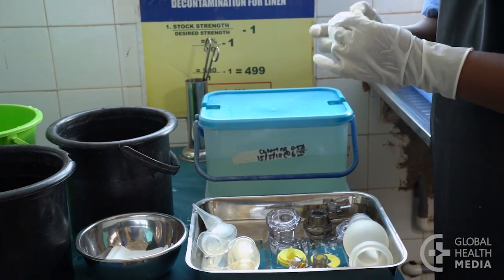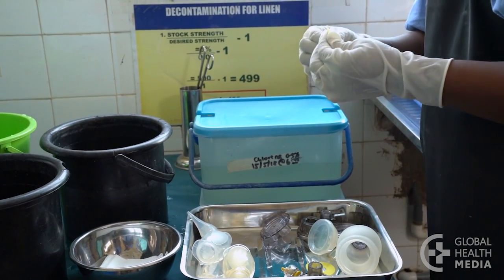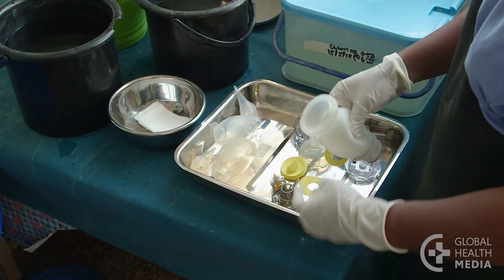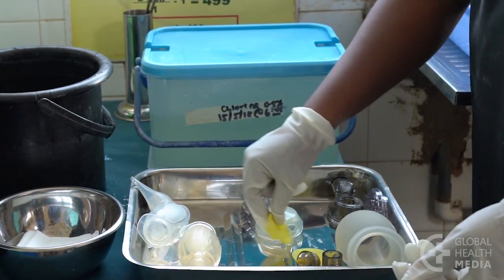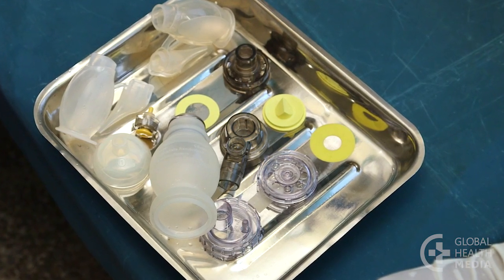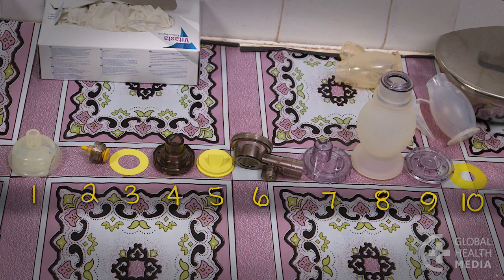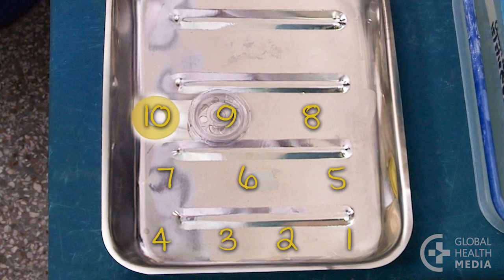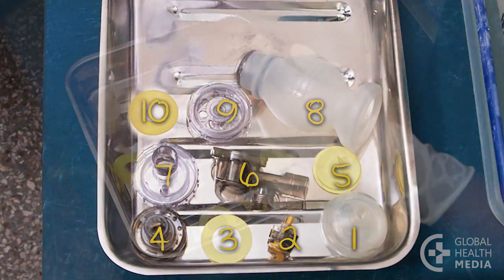Put on sterile gloves and dry each piece inside and out with sterile gauze. Now you've disinfected the equipment. Wearing sterile gloves, inspect each piece for damage and then count the pieces for each ventilation bag. Repeat the cleaning process if they are not clean, and replace any damaged or missing parts. Next, put the bag back together. Remember the order you took them apart, then line up the pieces in the opposite order. Start with the last piece.